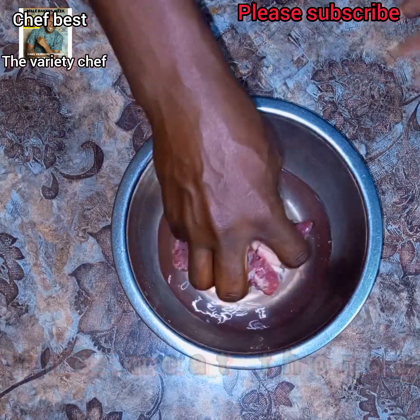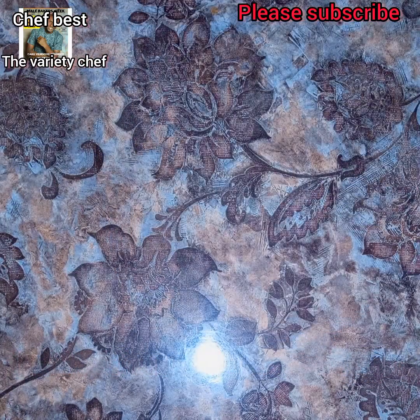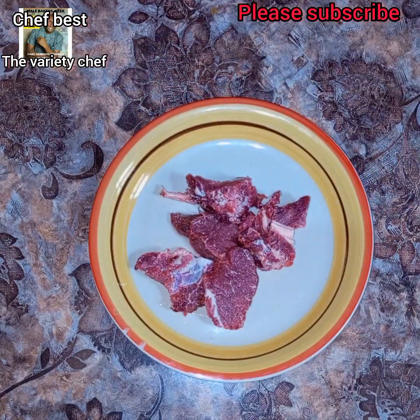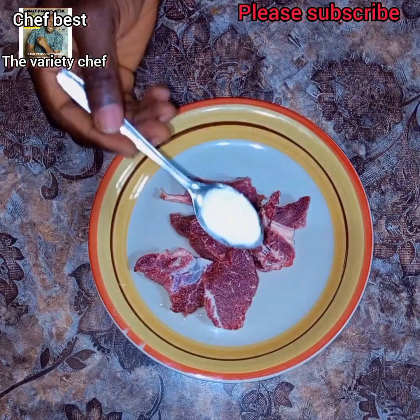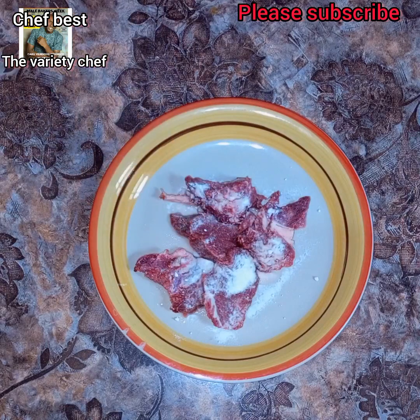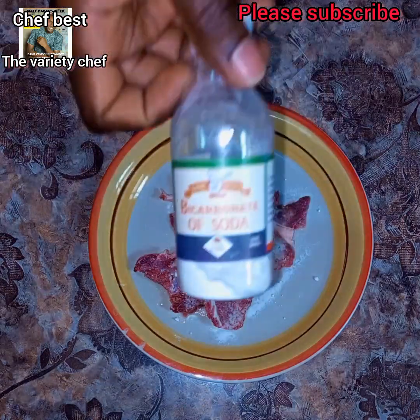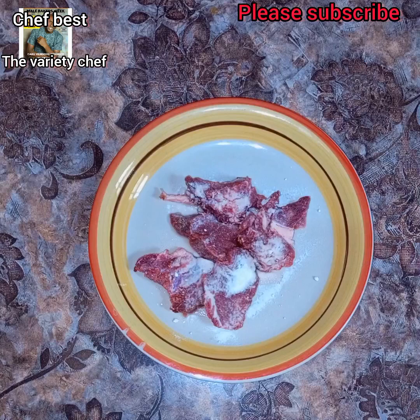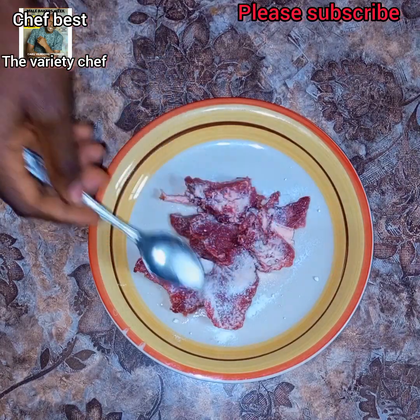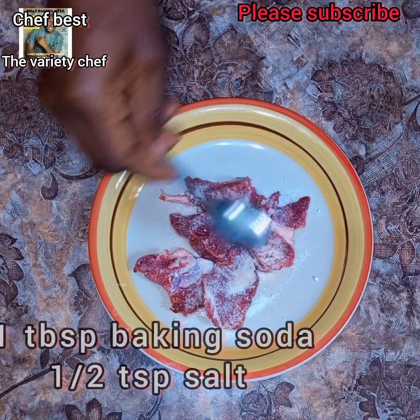The first thing you need to do is wash the meat thoroughly. After washing, transfer the meat into a clean plate, then add in your secret ingredient — baking soda. I added just one tablespoon of baking soda, then add half a teaspoon of salt.